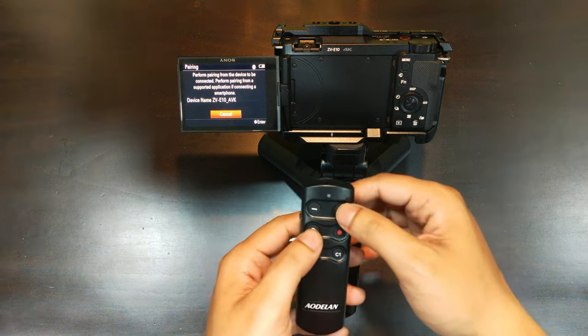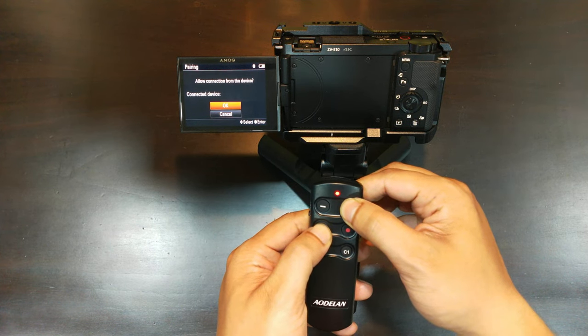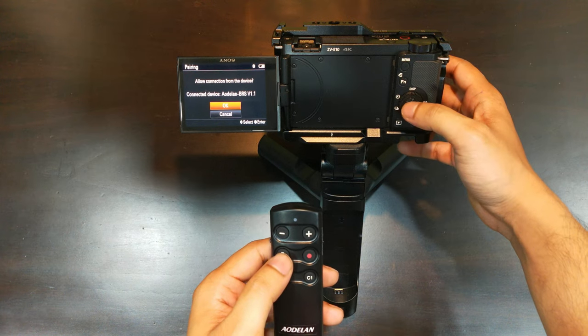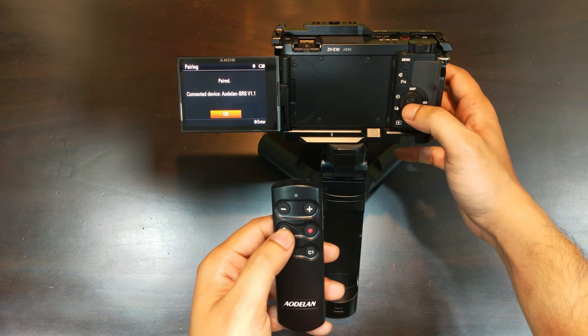Now on the remote control, press and hold the shutter release button and the plus sign together for about seven seconds. You will see that a confirmation message appears on your camera screen stating that the pairing is completed.